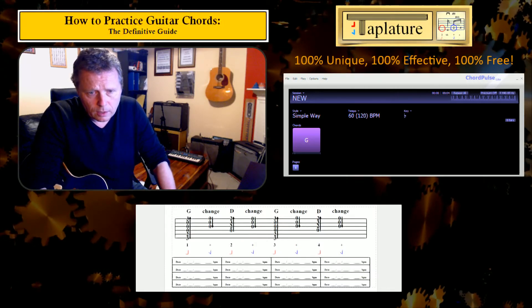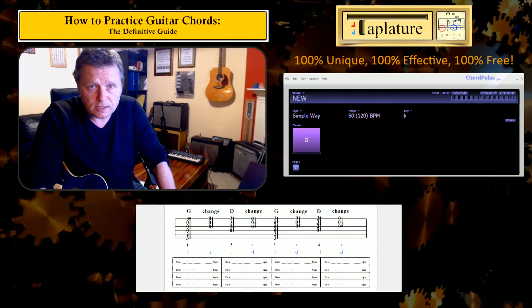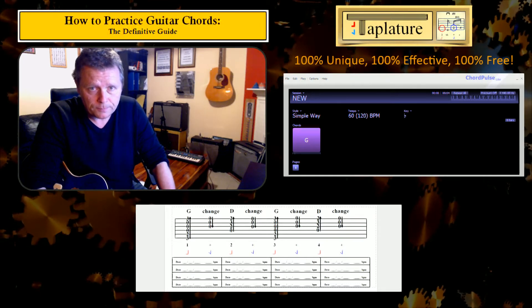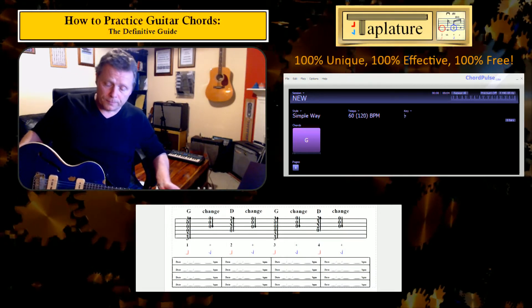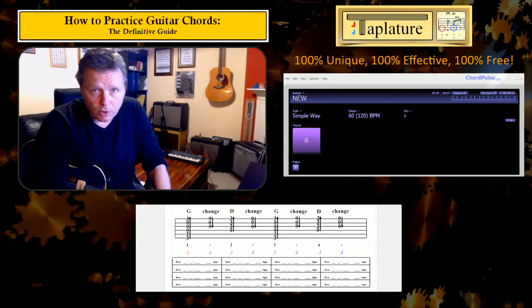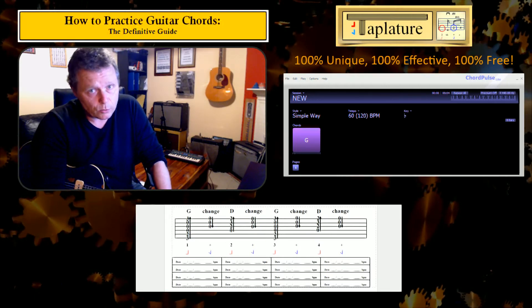The boxes underneath are what I call benchmarking boxes. You can jot in there today's date and your current top speed. And then if your practice is any good, you'll find that top speed goes up. Conversely, if the top speed isn't rising, it's telling you your practice is not working and you need to find a better way to approach things.